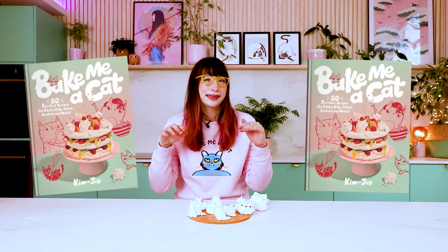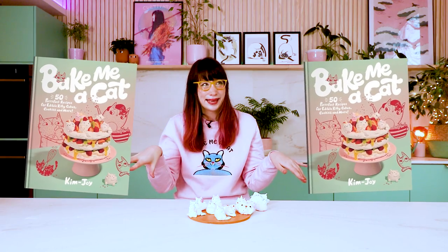Please do like and subscribe, and also my cat book Bake Me a Cat is out — I'll put the link down below.